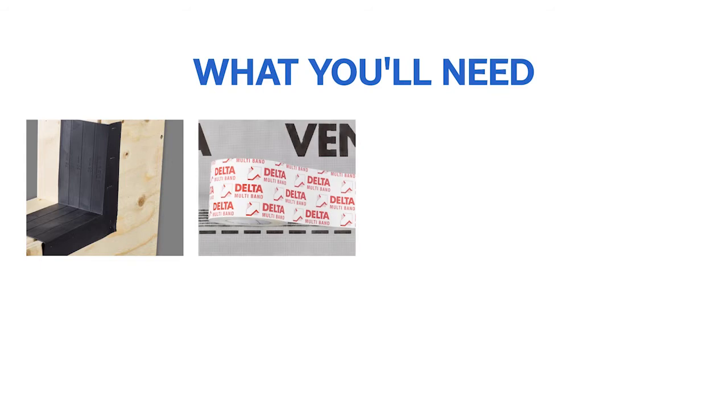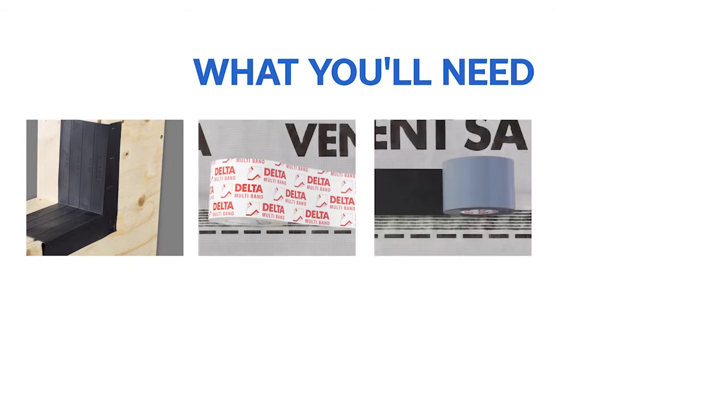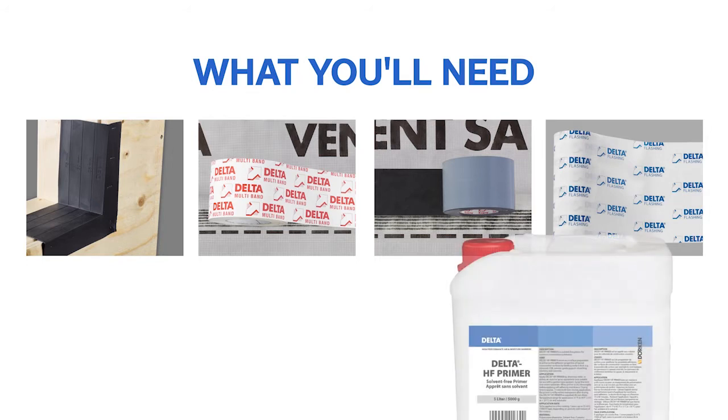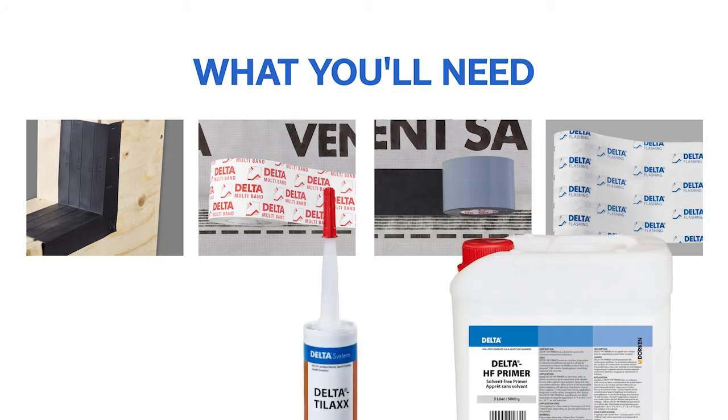Delta Fast Corner, Delta Multi Band, Delta Flex Band, Delta Flashing, Delta HF Primer, and Delta Tilax or Delta Than Sealants.